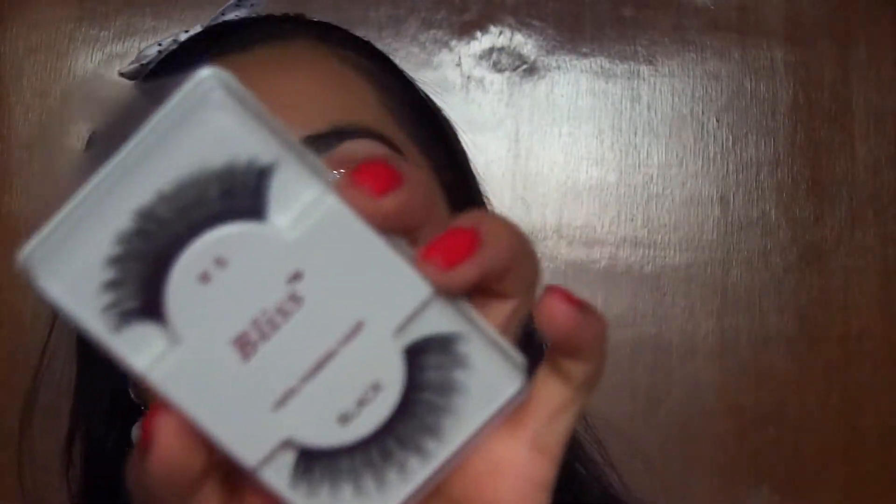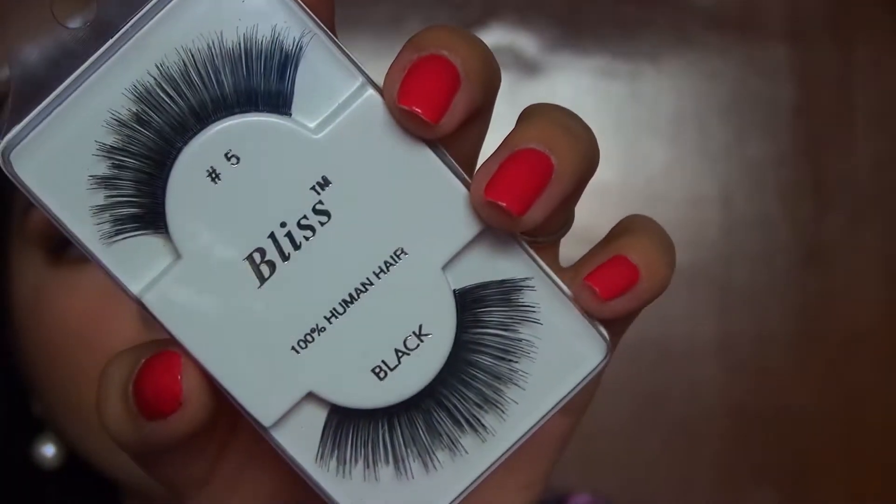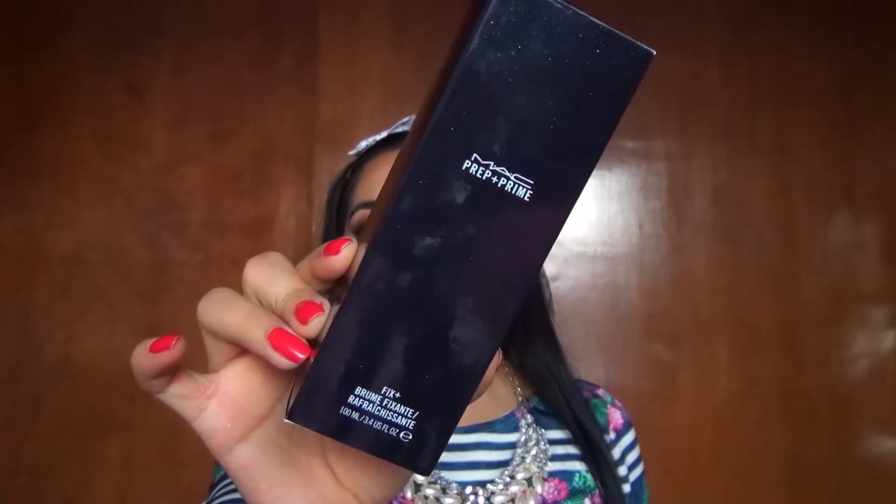I'm going to apply these false lashes from the brand Bliss in number 5. For the lips I'll be using this Jordana product in a red tone — it's tone 10 Red. Finally, I'm going to set everything by misting with the MAC Fix Plus.